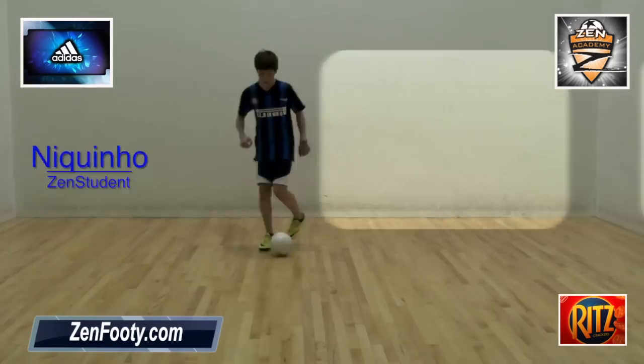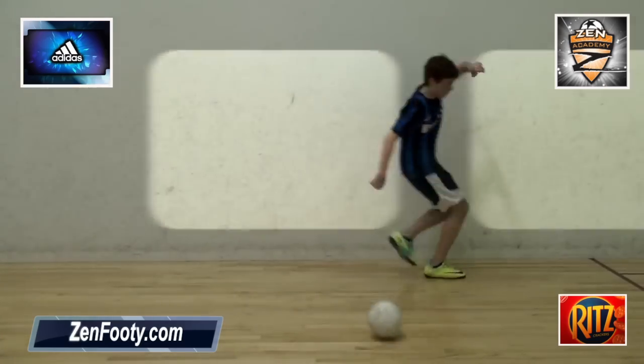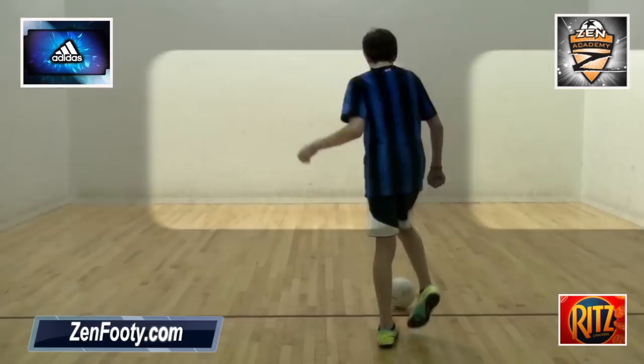Now I'm challenging you to go out and master this skill. And if you like, contact me on zenfooty.com for any questions you might have.